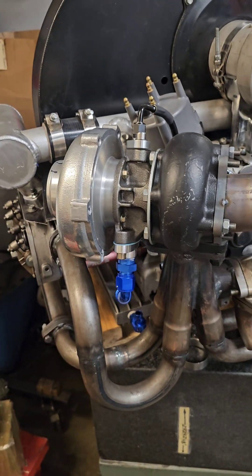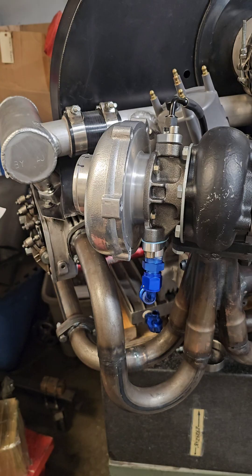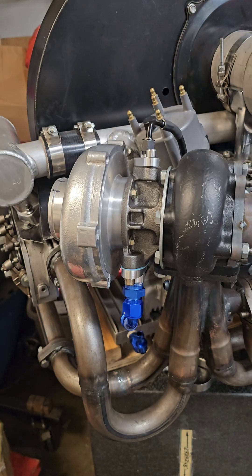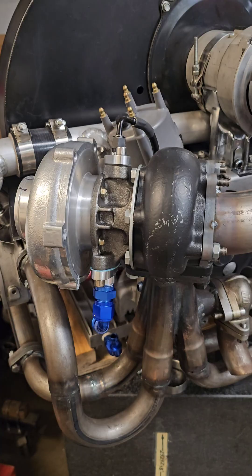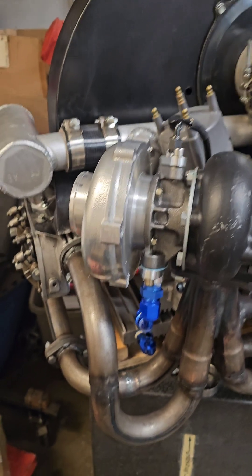The next motor I'm working on is going to be a 911 Shroud 2165 motor. I have dual 44 IDFs that'll be on the dyno. And I know you're saying, well, why are you talking about that? You're looking at this. While I'm waiting for the motor on the dyno to cool off, I can't put the other motor on next. So this guy's waiting.